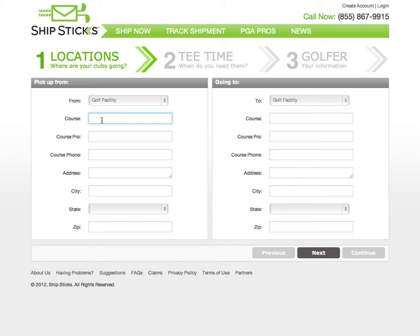The left-hand column is where you will enter the origination address — in other words, where the clubs will be picked up. In this case, the golfer's clubs are going to leave from Shinnecock Hills in Southampton, New York. The ShipStix system is preloaded with 15,000 golf courses in the United States. Your clubs can be picked up from a golf course, business, or residence.